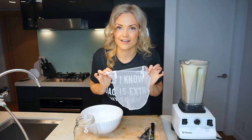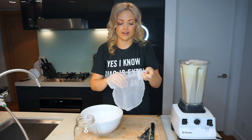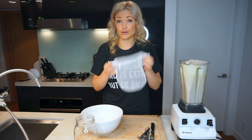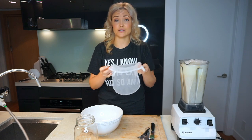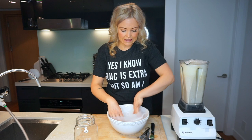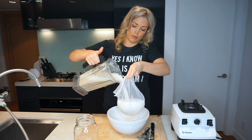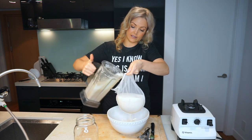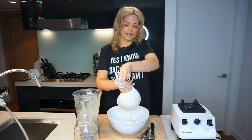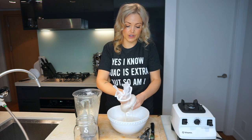Then you're gonna want to get yourself a nut bag. I got mine at Whole Foods, but they're available online. I reuse this — you don't need to buy a new one every time. It's reusable — just wash it with a little dish soap and hang it to dry. All you're gonna do is pour about half of the Vitamix in and squeeze it out.